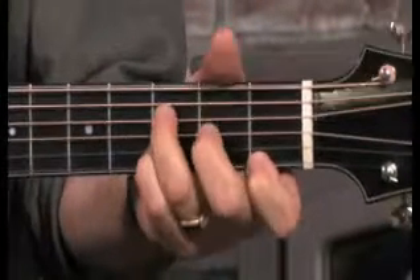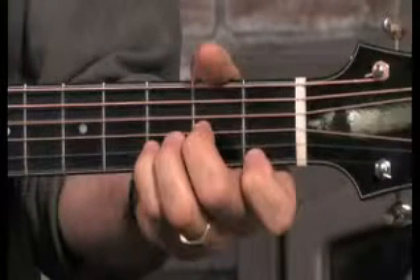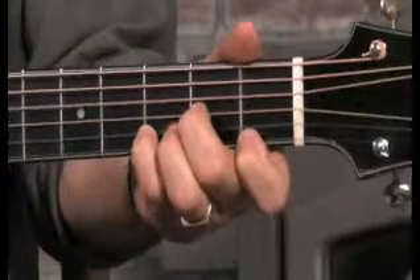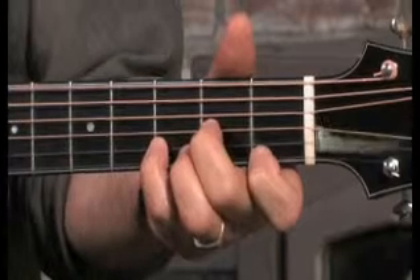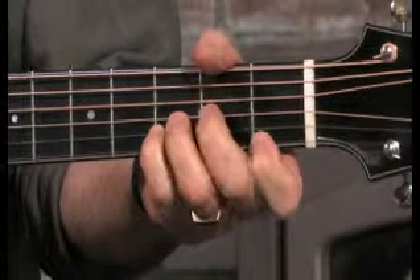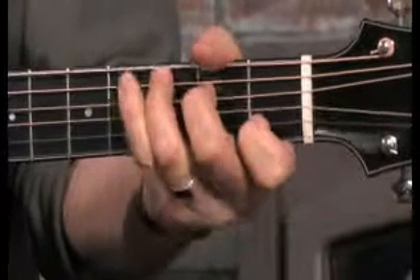Jack of diamonds, Jack of diamonds, well I know you of old — you've robbed my poor pockets of silver and gold. You can hammer on that 3rd string. So there are all kinds of variations you can do just on those few notes. It's a very simple thing, so give it a try, learn the words, play this, and you'll have a lot of fun with it.